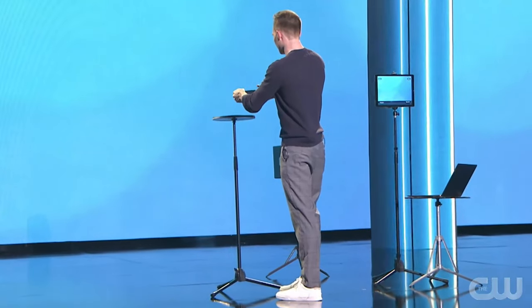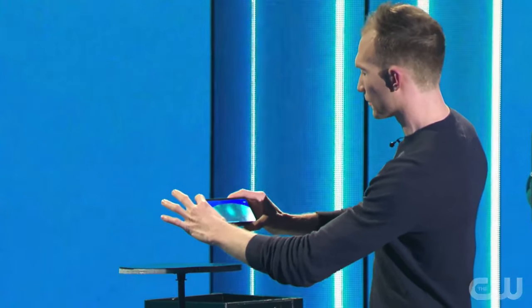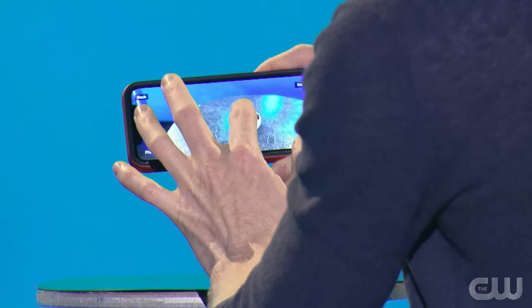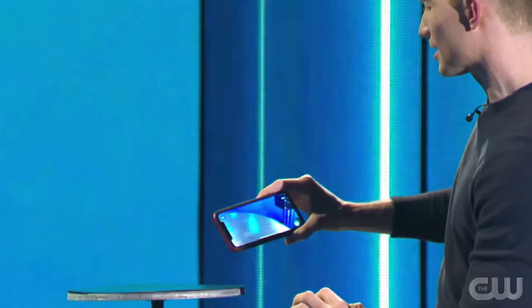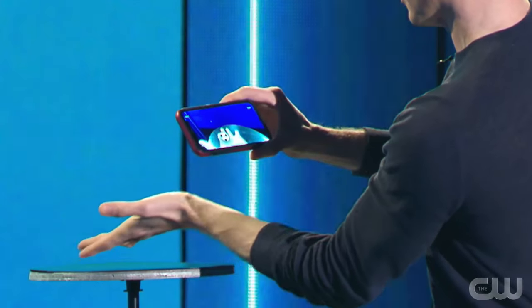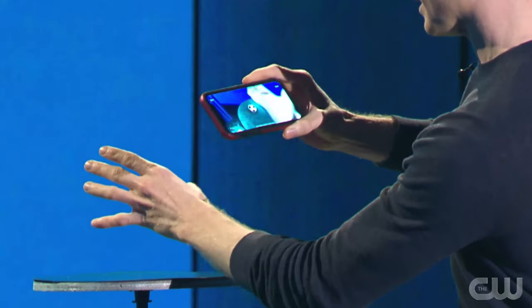I'll show you how it works. You want to start off by going into augmented reality mode. The first step is to scan the surface that you want to place the object on, and then you just tap and the ball appears. You can move it around the table. Now obviously it's not there in real life — it's just there in augmented reality — but it looks really realistic.